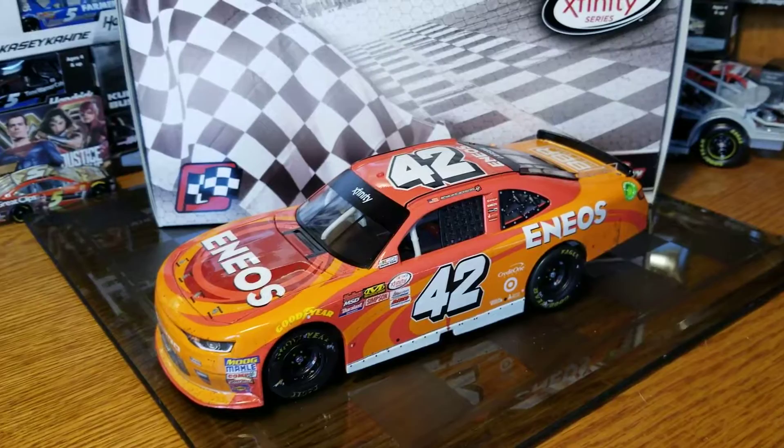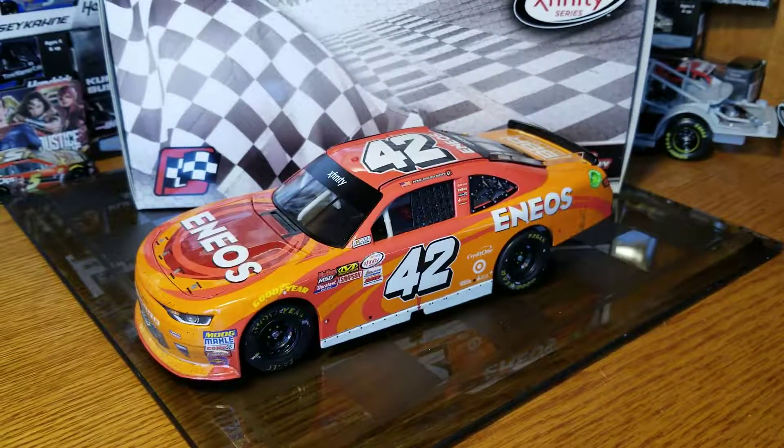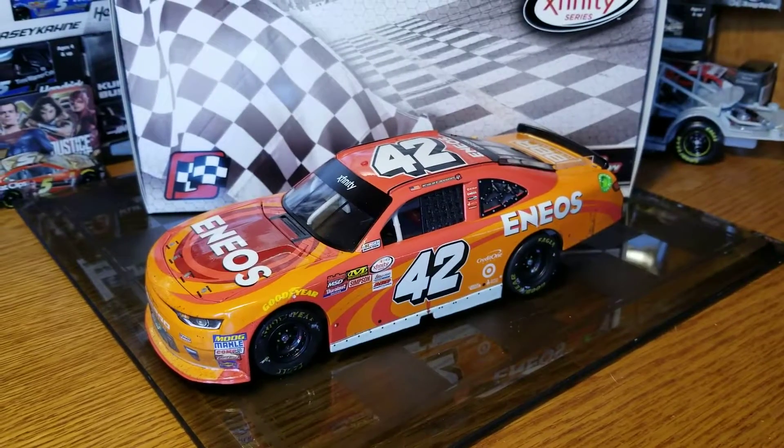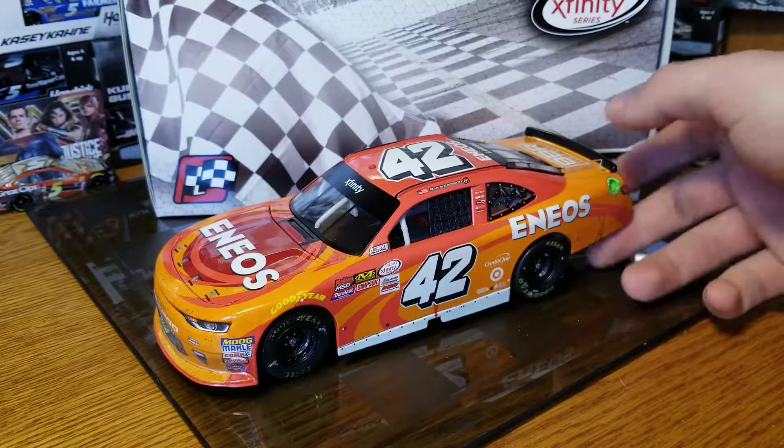Hey, welcome back — Race Craze here with another diecast review. This one is Kyle Larson's 2017 Fontana XFinity race win. It was run in the third or fourth race of the year when he won, and then he swept and won the whole weekend.